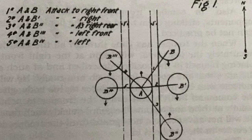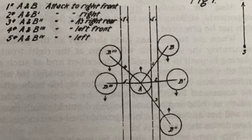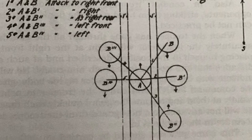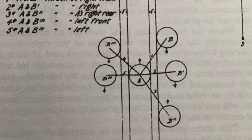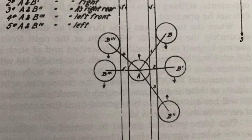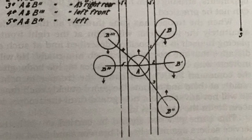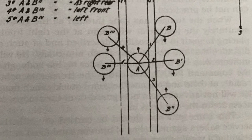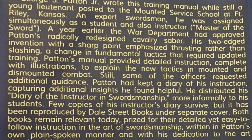While the first part of the book focuses on saber use on foot, the last part focuses mainly on saber use while mounted on horseback. This book also includes plans for making practice dummies, and I thought that was a really nice touch to make sure that all this previously written work from 1913–1914 was included in this new incarnation of the book.